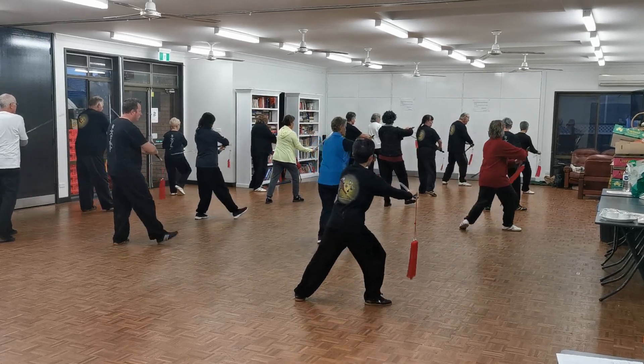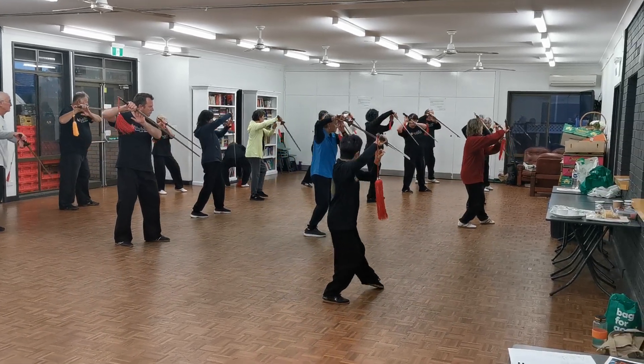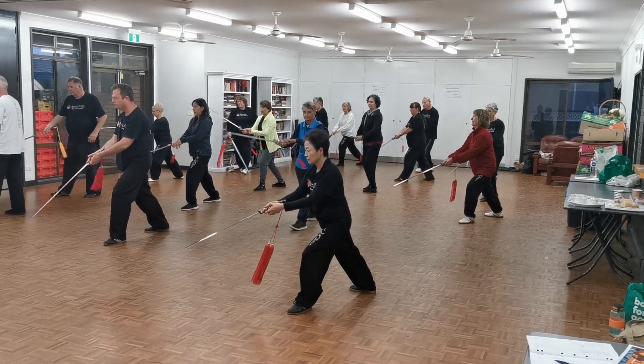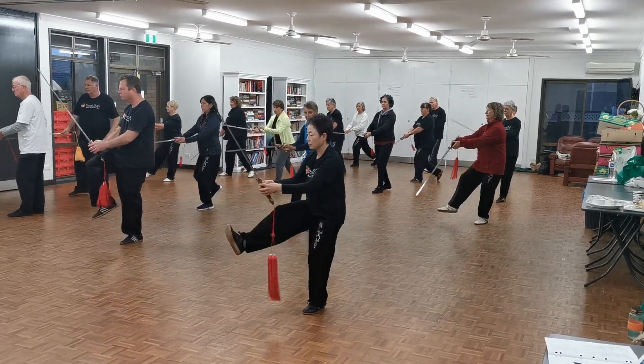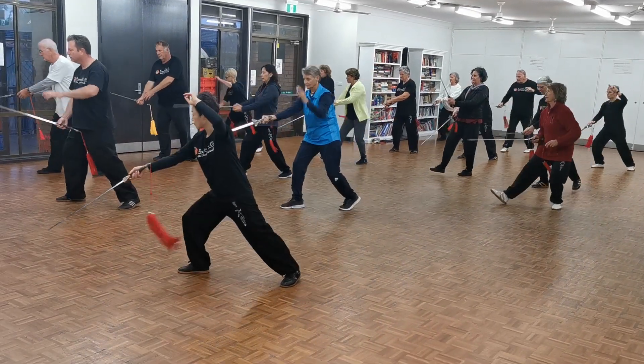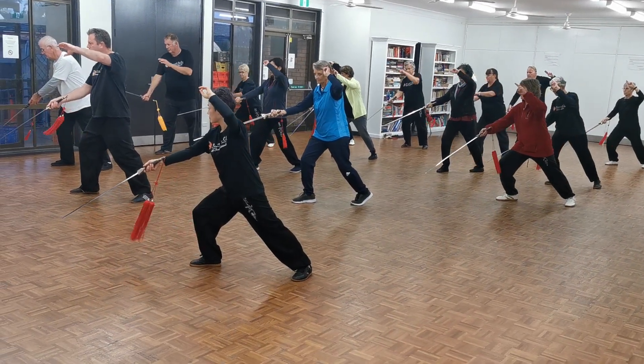Watch out for that cupboard please. Good, little pivot, slowly — so slowly, slow it down. Stop for a second, that's it, continue.